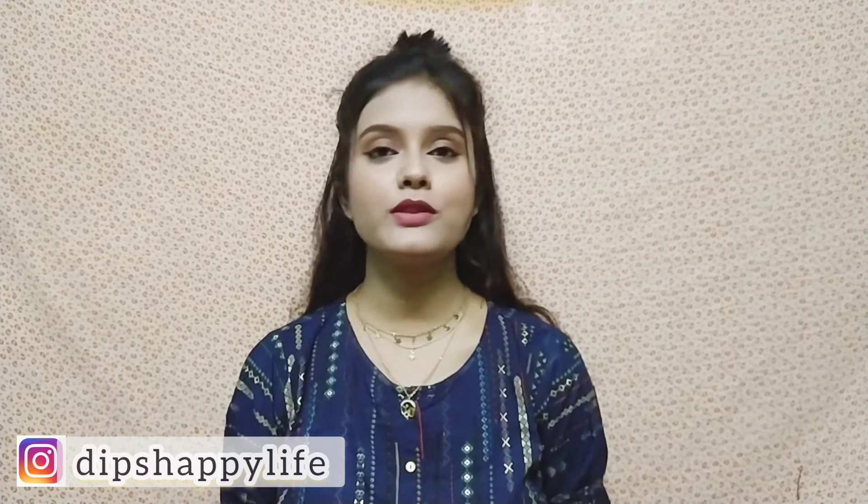Hello everyone, welcome and welcome back to this channel and welcome to a new video. In today's video, I want to share this makeup look with you. You can also use this makeup look during a party or any party function. It uses very easy and minimum products. It is also versatile — you can carry it with any outfit. Let's start the video.